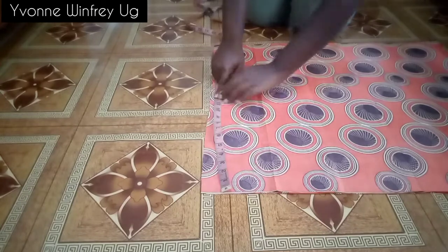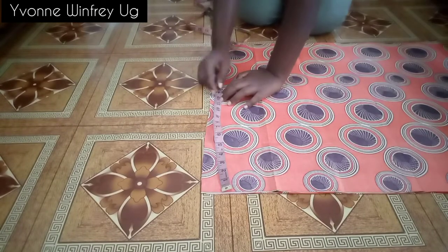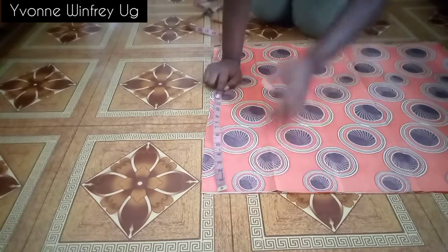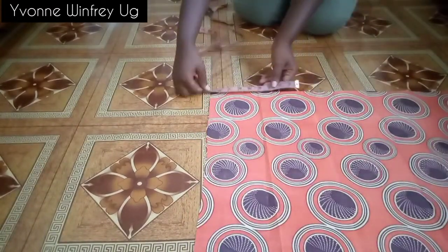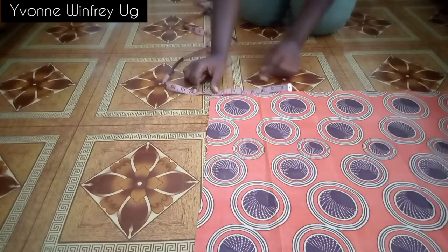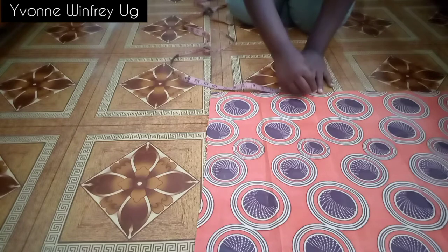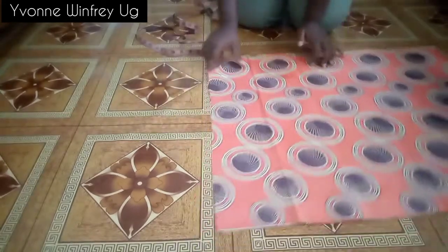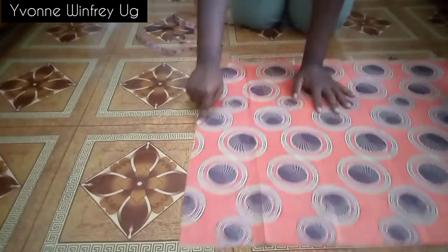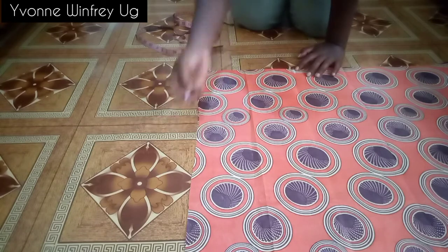From up here I'm taking off about 12 inches, but you can even work with about 10 inches. Then from the hem at the sides I'm going in by around 10 inches, but you can even work with 8 or 9 inches. This is going to help us curve out our skirt.